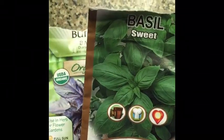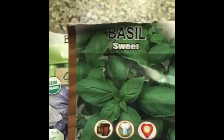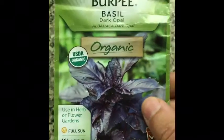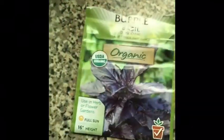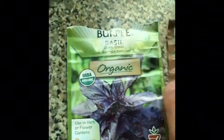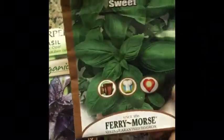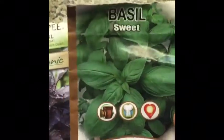Today I want to plant two types of basil — one will be this purple organic basil seeds, and this variety is sweet basil. I planted these in cups earlier and they germinated wonderfully, but cups take a lot of space, so the snail method will definitely save me tons of space.